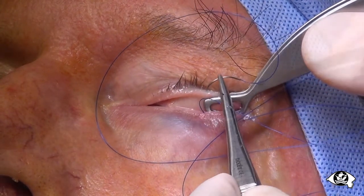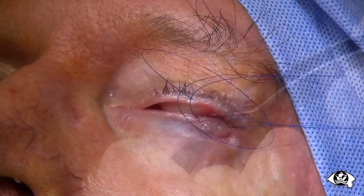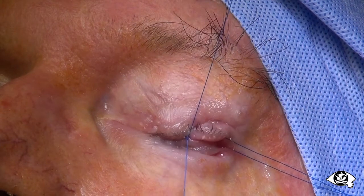A second bite with the same suture in the opposing lid margin creates a strong suture tarsorrhaphy which can hold for several weeks. This renders temporary surgical tarsorrhaphy obsolete.